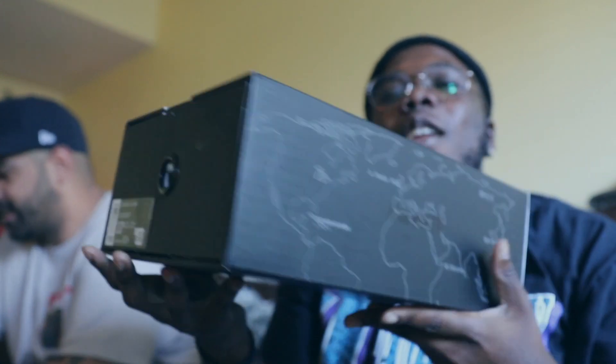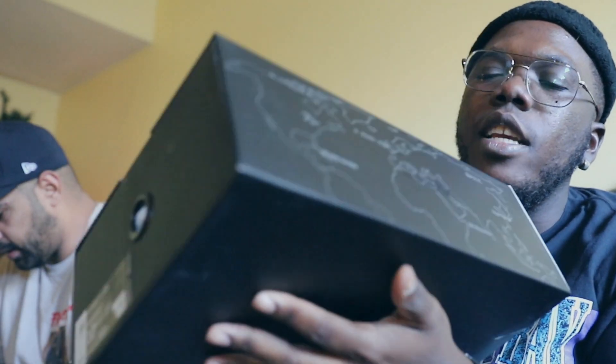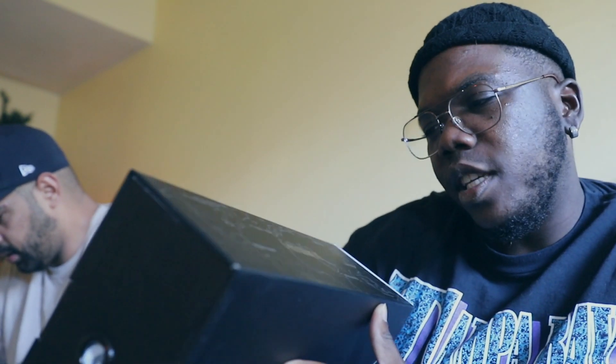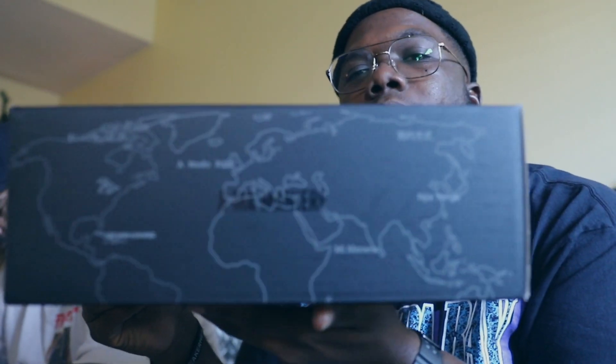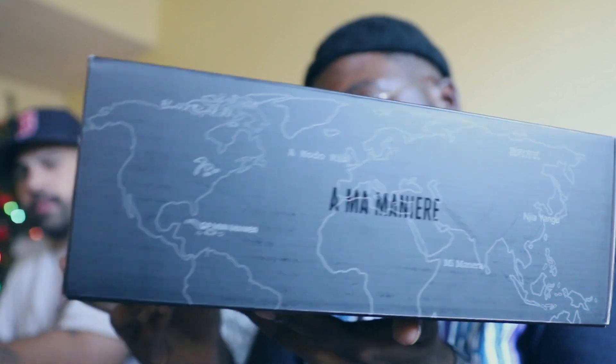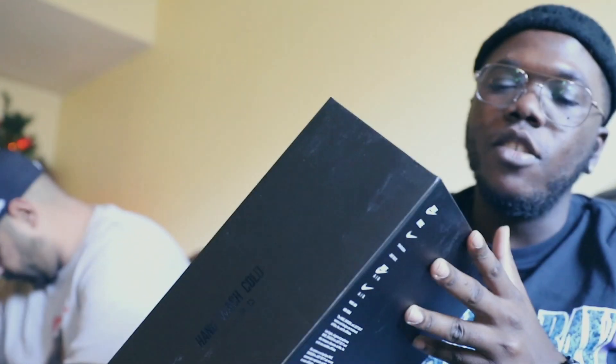I told y'all we always try to bring the heat, try to bring the bangers. Even if I can't get it for myself I like to get the review out to y'all. Y'all see it right here man — kind of dope. Usually when it's a collab I see them do like these pull-out boxes, which is dope. They put a little thought in their packaging. On the side it has like this map and the name of the brand, and on this side it has the hand wash cold instructions, which is dope.